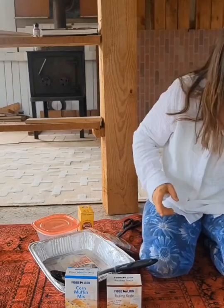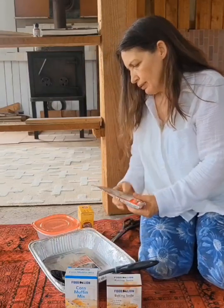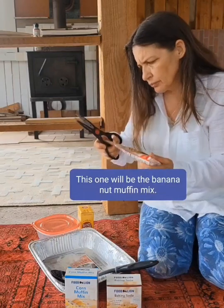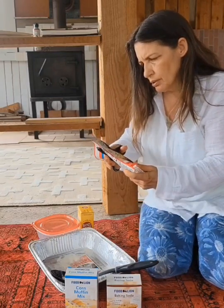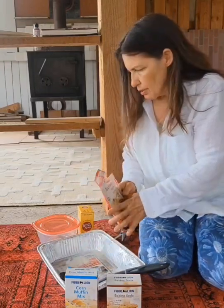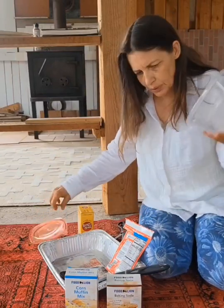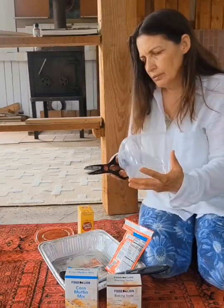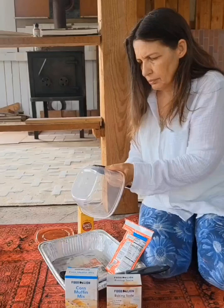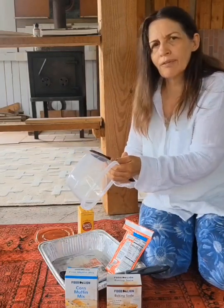I'm going to set this to the side and make one with the banana nut muffin mix now. First I'm going to cut my hole out — just got a regular craft scissors.